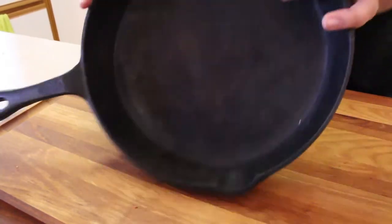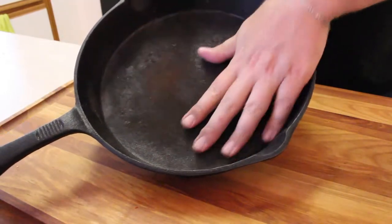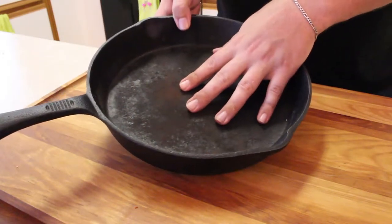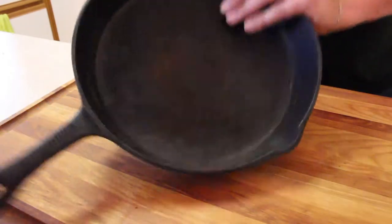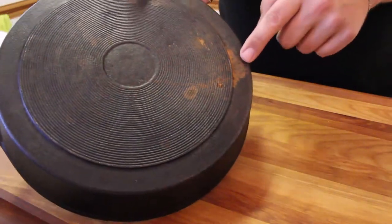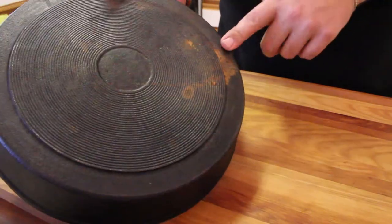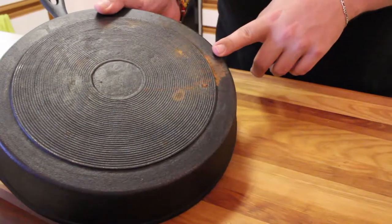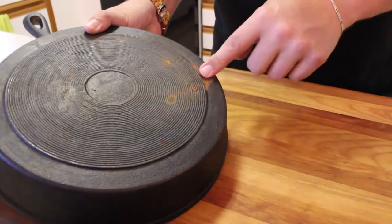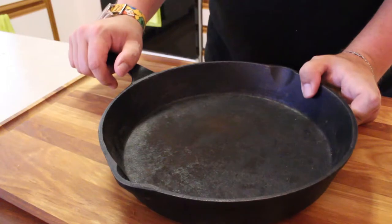So we're going to get this cleaned up. I'm going to start with some soap and water just as a good base, and then I'm going to try some other methods. Hopefully we don't have to do any sanding, but if we do, we will get that on video. Here's the outside — as you can see, this is definitely rust over here, so we need to get rid of that. Hopefully this is just surface rust that will come off with some soap and water, maybe some scrubbing, a scouring pad, a few other techniques. If not, we will have to get the sander out and get this back down to the bare metal.